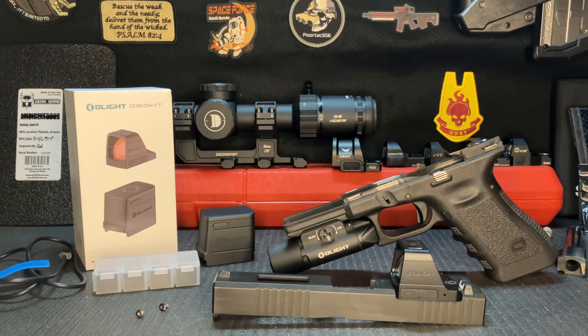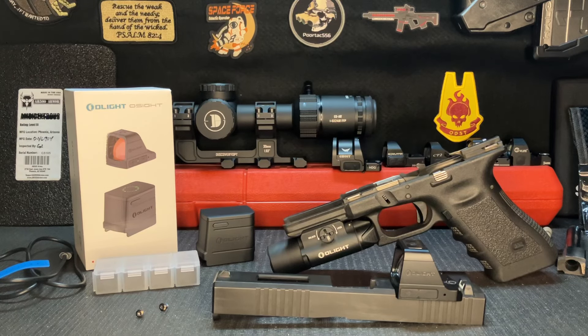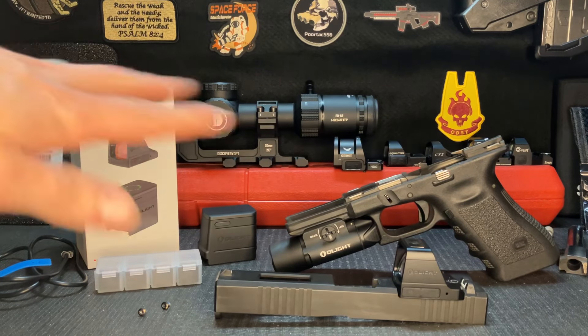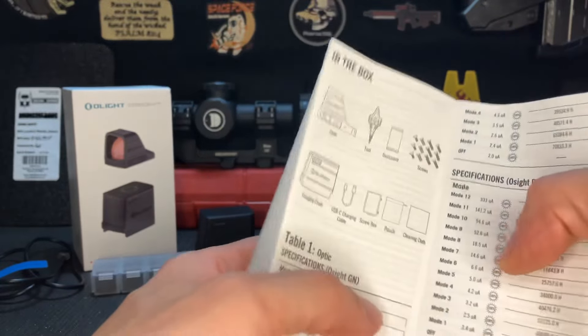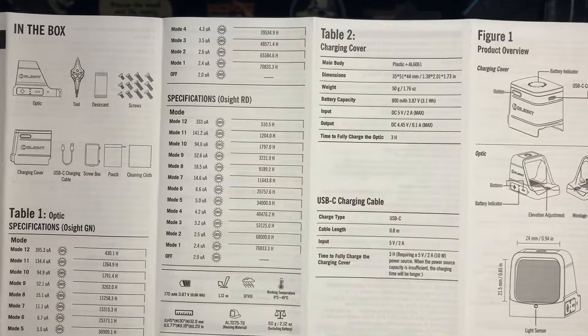With all that aside, I think this is a decent deal for what you're getting. I have about five optics back there that are all budget-friendly options under $200 — most in the $100 to $150 range. This is another option in that price range but comes with a lot more features, some good and some mediocre. The MSRP is about $199, and they do have sales periodically if you want to get it a little cheaper.